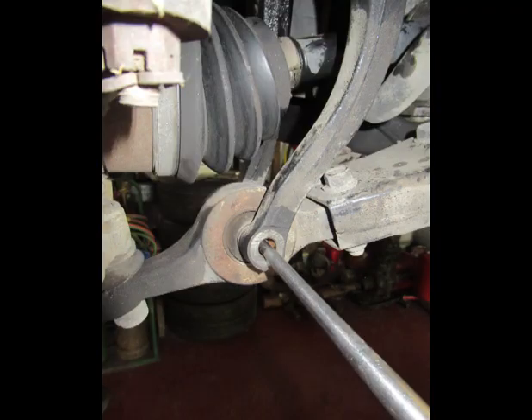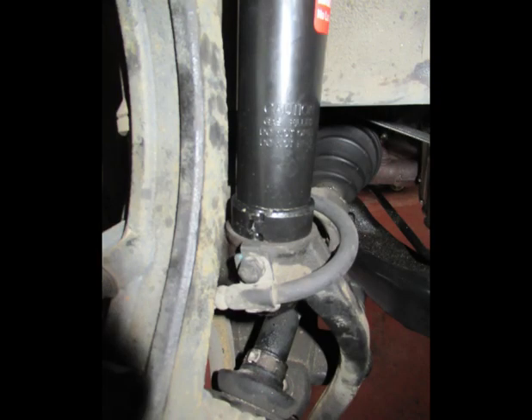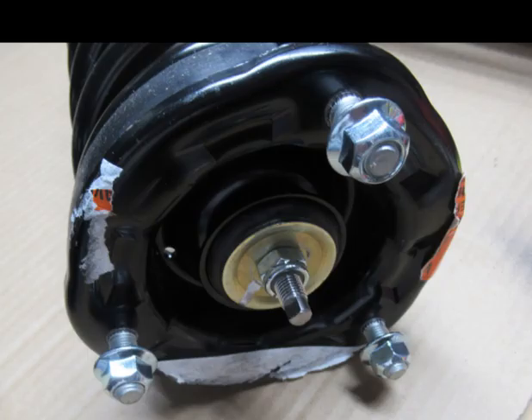You may need a long punch, as I did, to line up the bolt for the wishbone. Another photo shows the end of the strut flush with the wishbone. The quick strut, as Monroe calls it, comes complete and ready to install with new nuts.